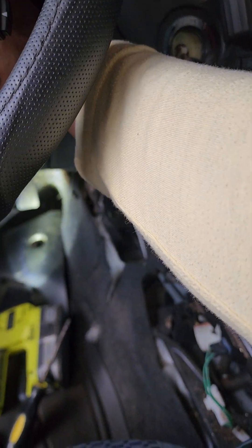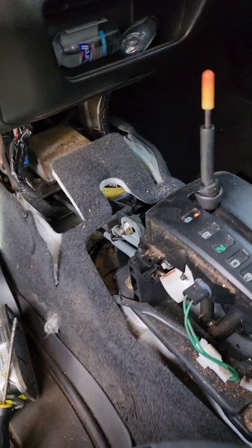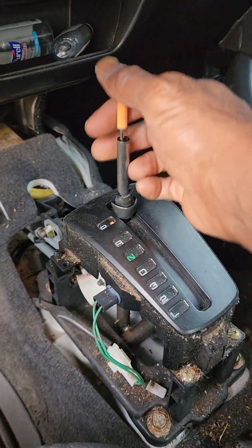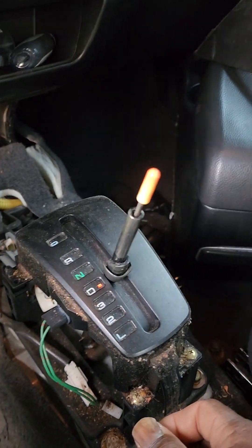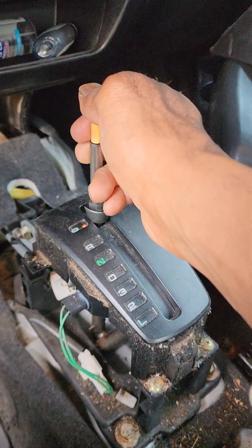So I cranked it up - check this out - put it in drive, no drive, no reverse. It's not engaging any gear.